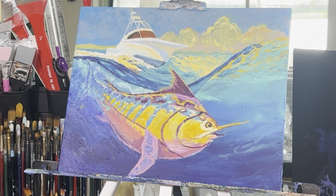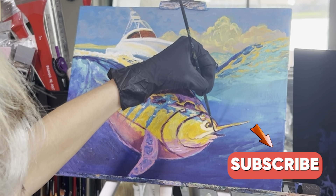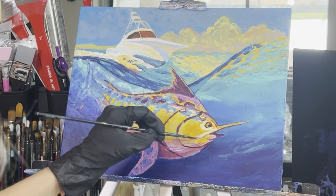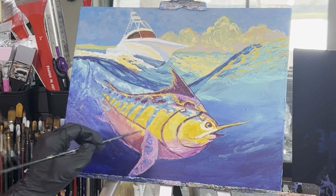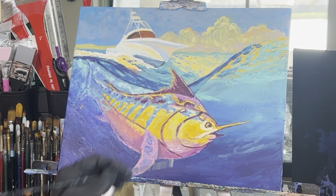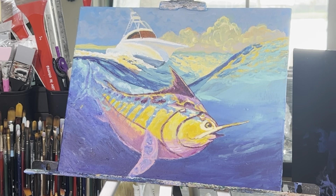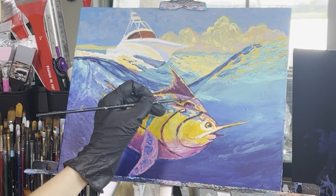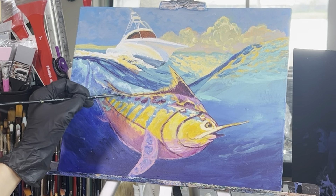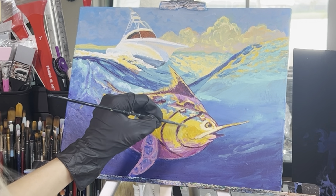As we wrap up this painting, I really hope you guys have enjoyed this. Please remember to hit that like button and if you haven't already, please subscribe to my YouTube channel. I'm taking dioxazine purple and going around the outside of the fish, the fin, and around the mouth, then taking some deep violet and titanium white and blending out some of the colors on the underside of the fish. Then take some white and cadmium yellow hue and add some highlights. I love this painting and would love to see your versions — keep an eye out for my Facebook account.